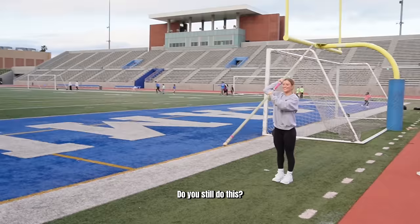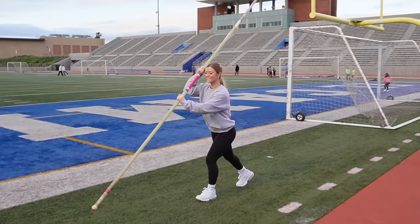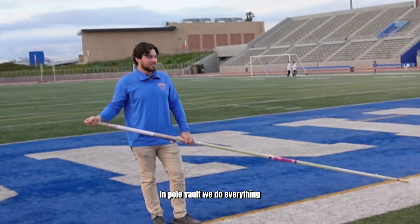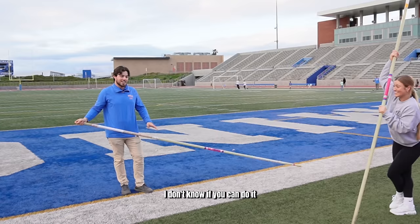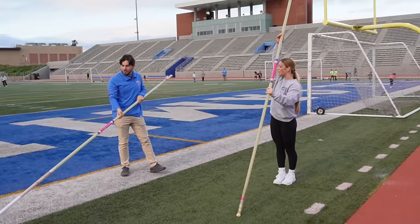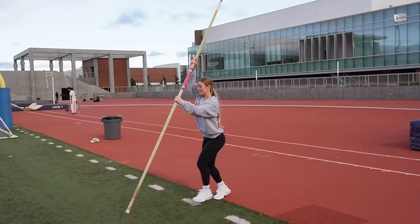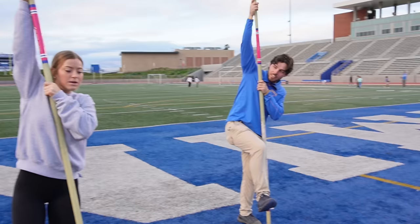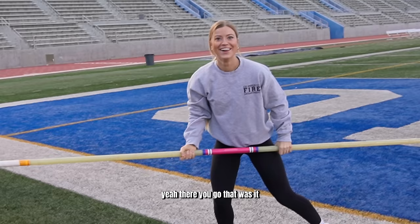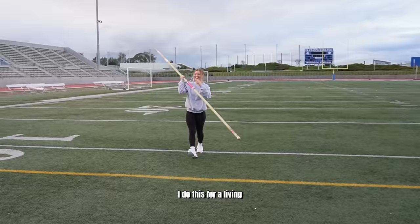Do you still do this? Yeah, for fun. We need a little more speed than that. I'm gonna need a few more steps. Wrong foot — I know, I was hoping you didn't notice. I do this for a living. Fair enough. Gotta get to the pit.